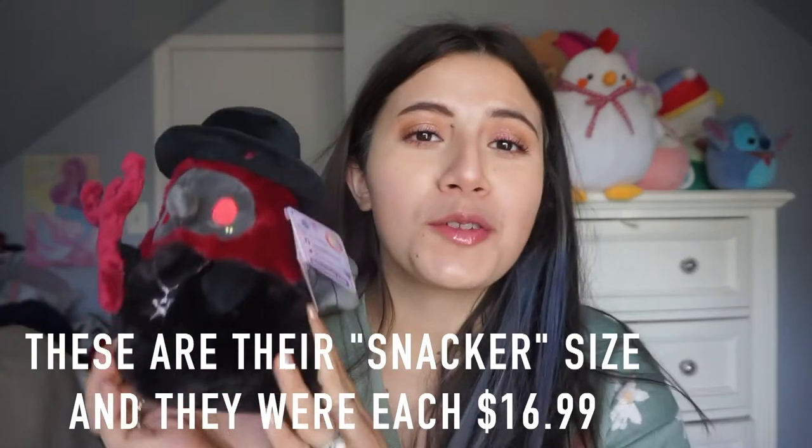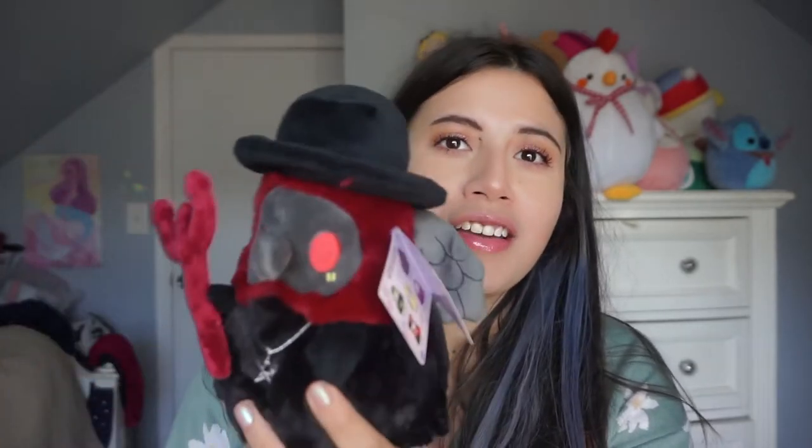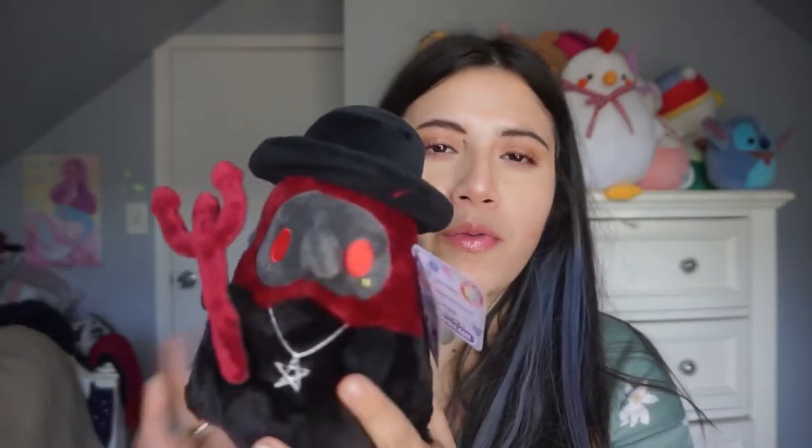The first one is the Plague Doctor as a Demon. I wasn't originally going to buy all of them because this one is a little spookier than even the original plague doctor. I like the aesthetics of it, but I feel like if my mom sees this she's gonna wonder what I'm doing. But look at that — the attention to detail! It's the perfect size. I think these were $16.99 each — absolutely beautiful.